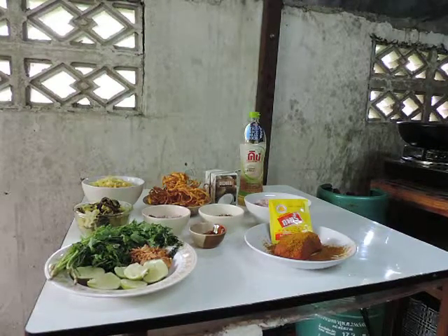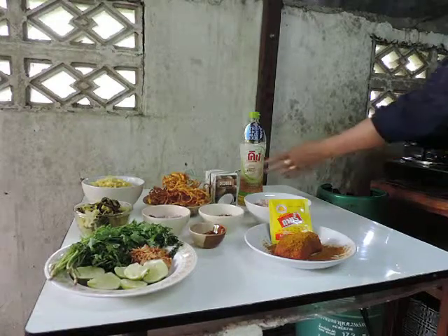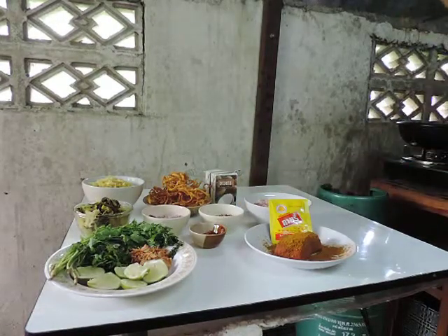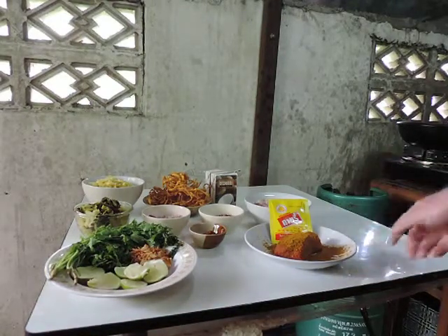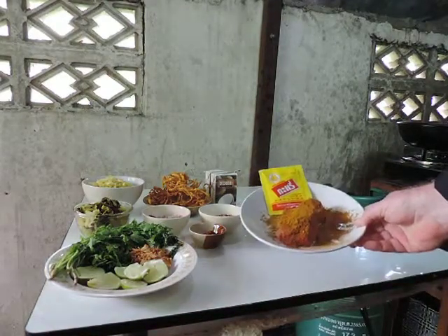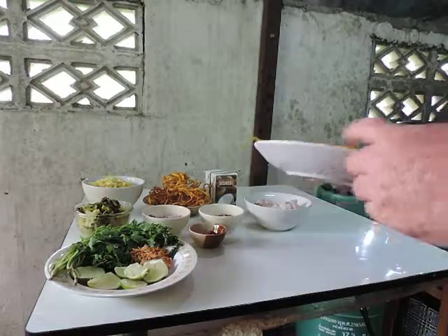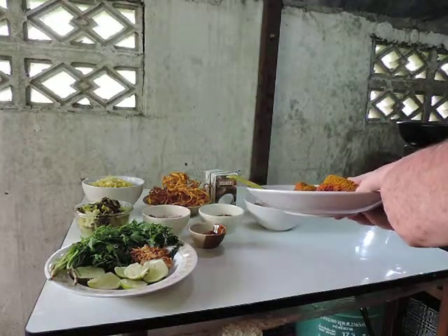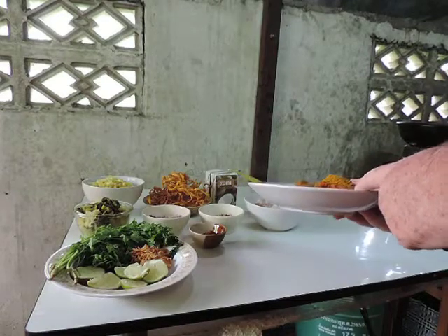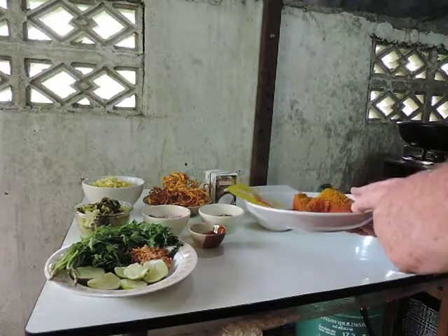So let's start with the ingredients that are going to be necessary. I'm going to show them and explain each of them. First, we have the red curry paste you can see here. You can buy it in the supermarket — they call it Thai red curry paste.